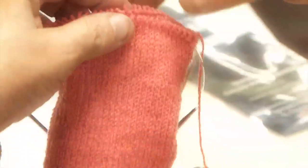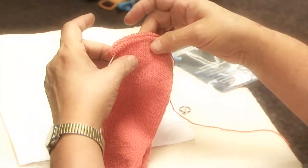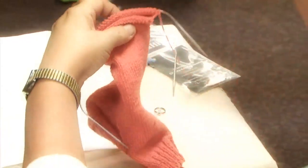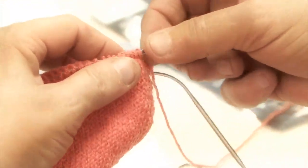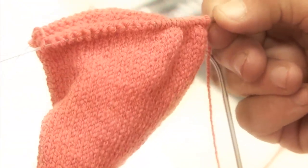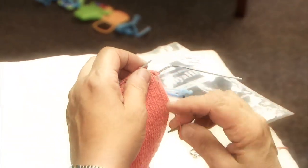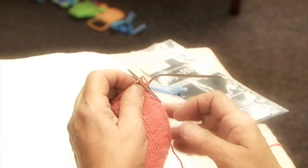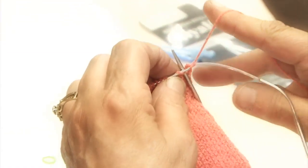You have two needles in your toe, and we're going to do the decrease now. So you're going to turn your sock so that your yarn is on the back side. This is a lot like the decrease for the gusset. You're going to load the front needle. If you run your hand all the way around the end, find the right needle and come around to it. If you've ever used two socks on a circular, this is pretty much how we do it.